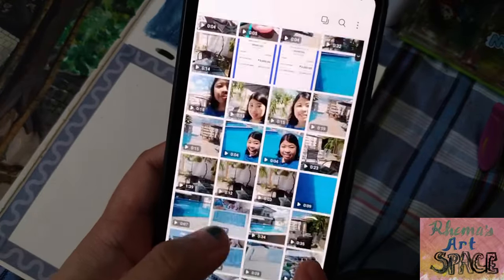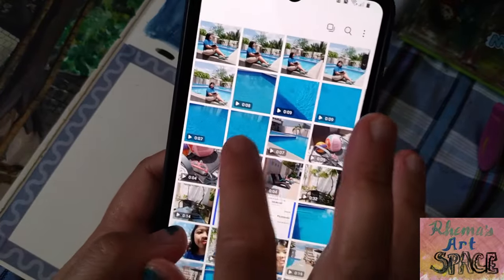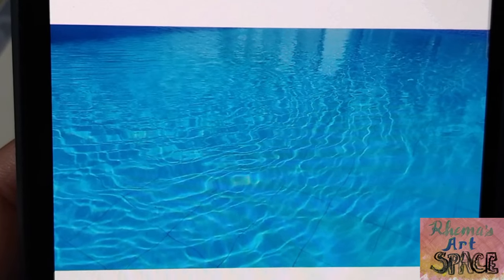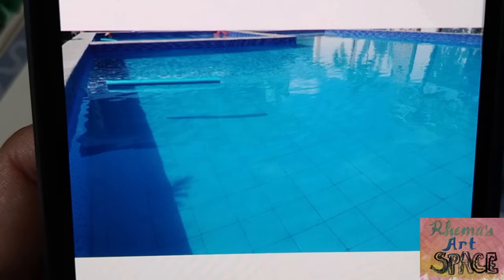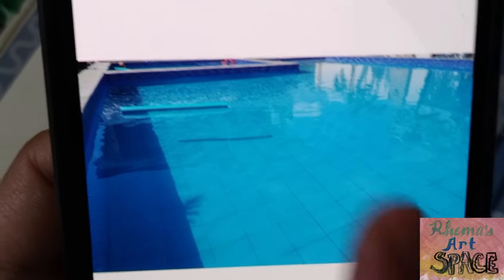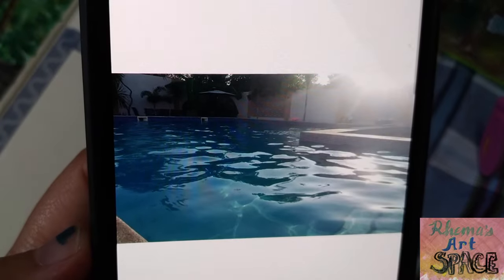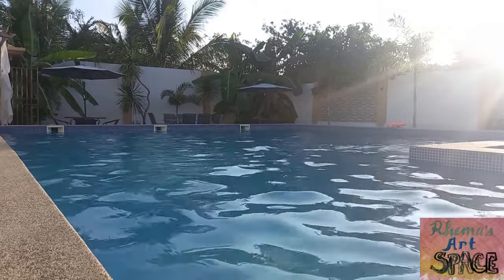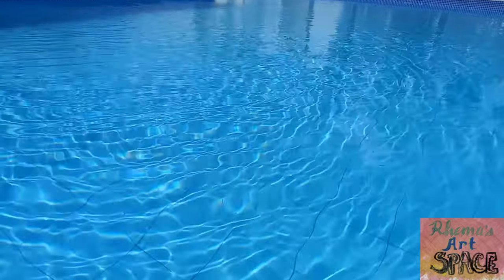For the reference image, I chose among three pictures. The first one has endless ripples, another has calmer waters, and the final one has bigger ripples. Instead of picking just one, I opted for two reference photos — the one with the big ripples and the one with the smaller ripples — because I wanted to see the difference in how the big ripples were made compared to the small ripples.